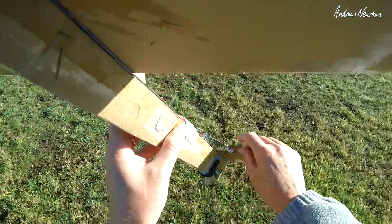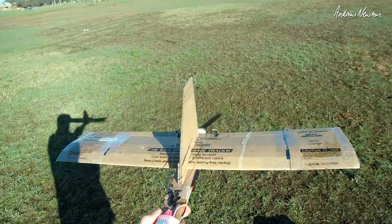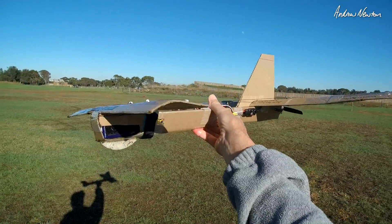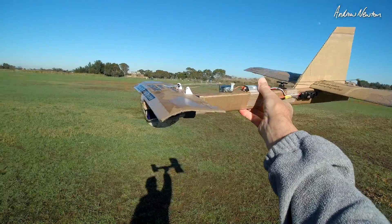Okay so the water has got to it — I've got a floppy elevon, didn't have enough elevon to pull it up out of the turn. That is a successful little design — maybe not cardboard on a wet day. Thanks for watching.